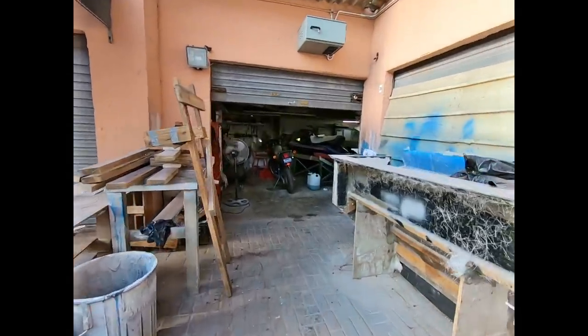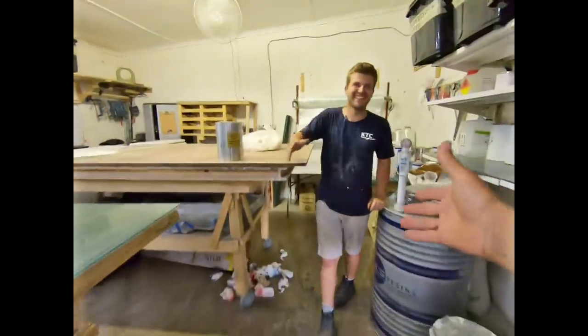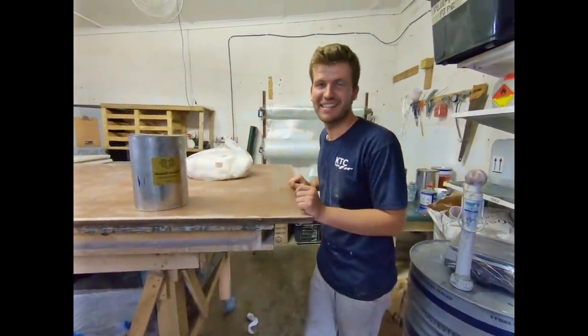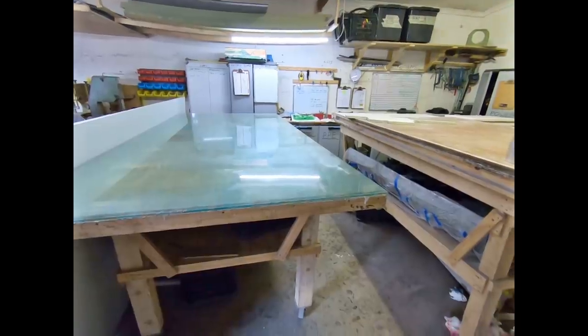We're going to come in here and see Hayden Hector, one of the local contractors. Today's the day we make a panel — it's for my cockpit floor. And it'll be set up on this big glass sheet — his laminating table.